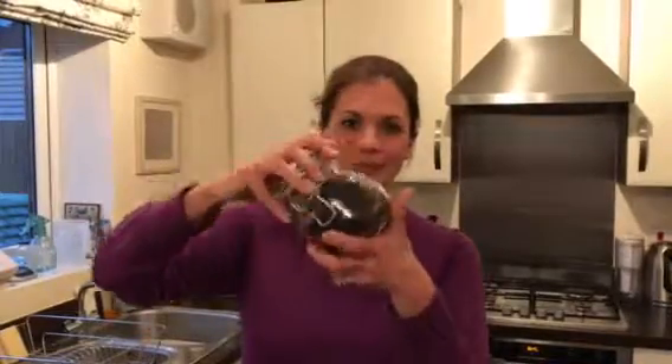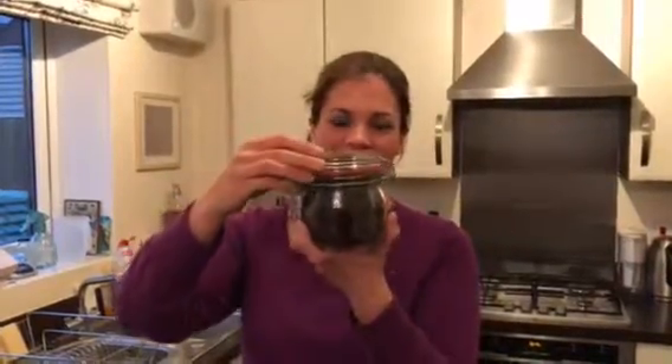Hi everybody, I just really want to show you this really cool jar of raisins I got. Look how pretty it is — it's really expensive and amazing, isn't it pretty? It's actually not really expensive, it's just basic raisins, but it looks really expensive, doesn't it.